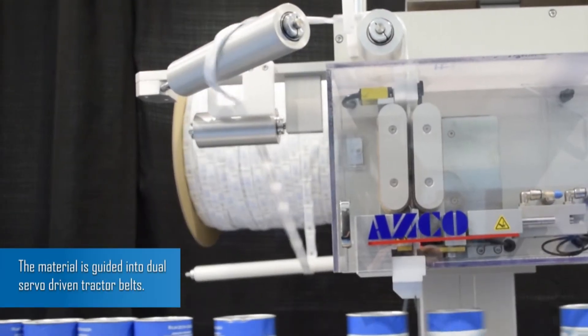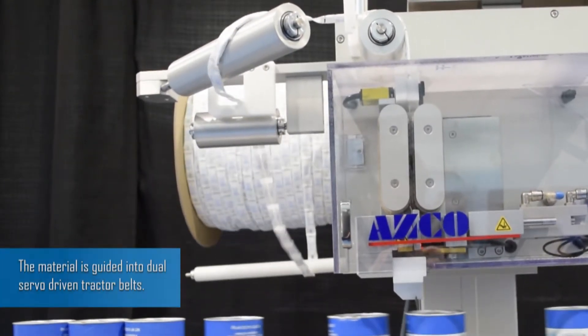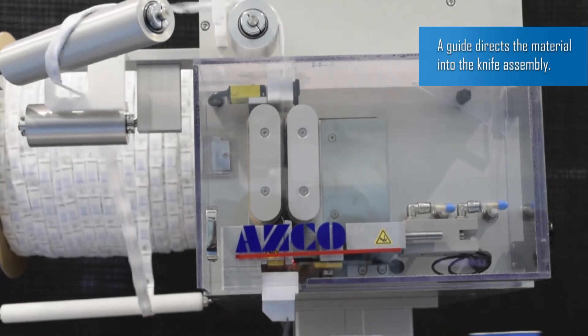The material is guided into dual servo driven tractor belts. A guide directs the material into the knife assembly.